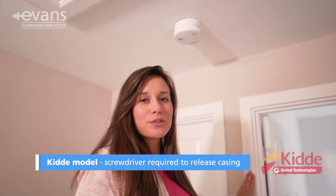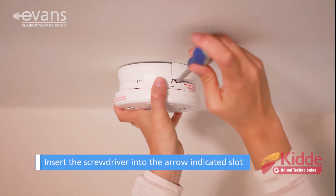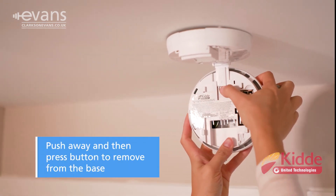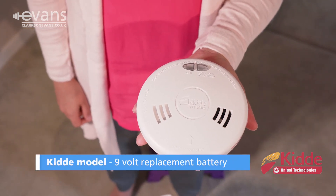This KIDDI model requires a screwdriver to release the casing. Insert the screwdriver into the slot indicated by the arrow and push away. Press here to remove from the base. This model requires a 9 volt replacement battery.